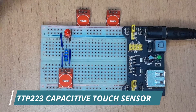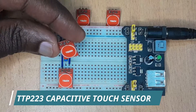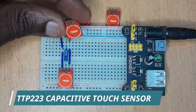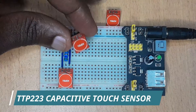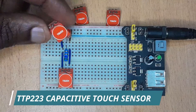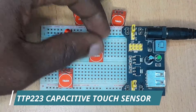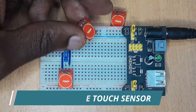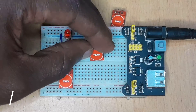These touch sensors are used in a number of applications. They are an alternative to the traditional mechanical switches and buttons in making user control panels. For example, home appliances like refrigerators, washing machines, microwaves. You can also find touch sensors in ATM machines, televisions. They are very common in a number of applications in everyday life.